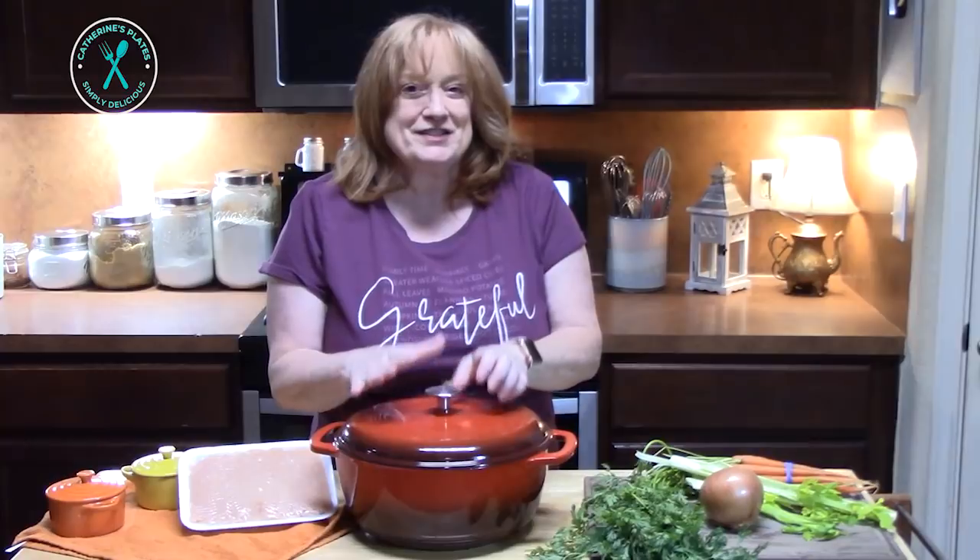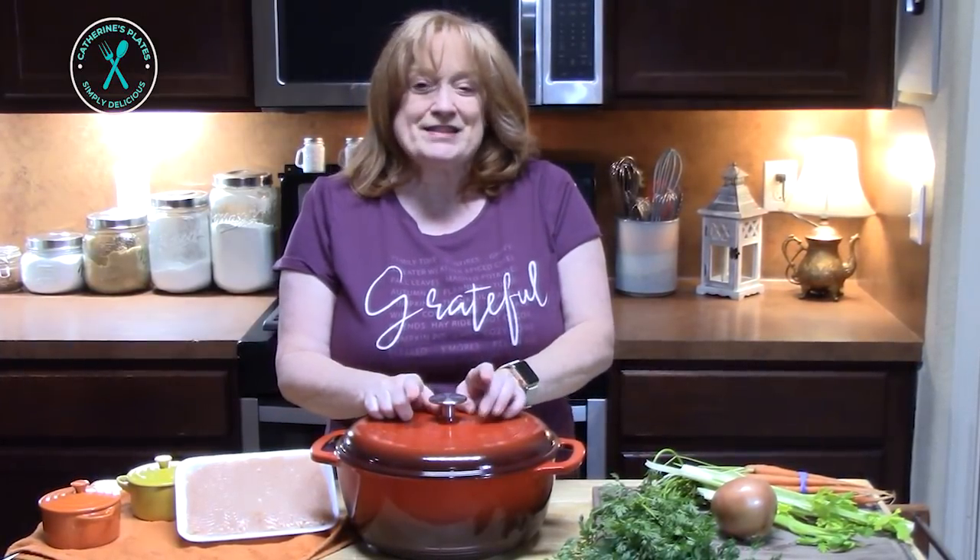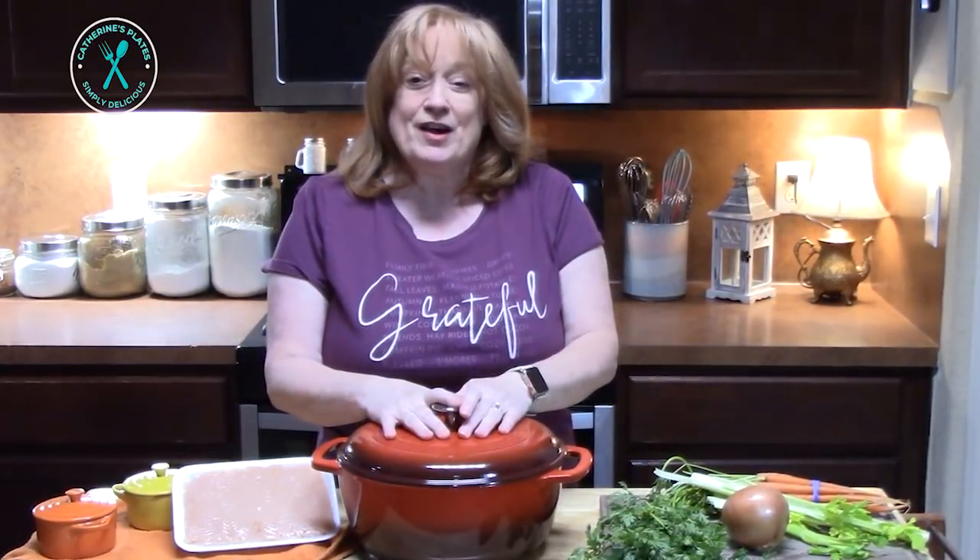Hello everyone and welcome back to Catherine's Plates. I've got my soup pot out today because I'm going to take an old recipe of mine, Italian wedding soup, and I'm going to make this skinny. I have a segment called Making Dishes Skinny and this is going to be a part of it. It's all going to happen in one large soup pot or your Dutch oven, so let's go ahead and get started.